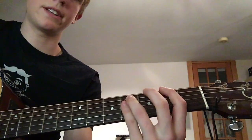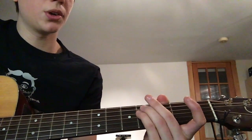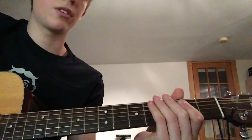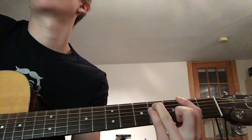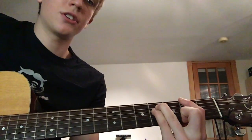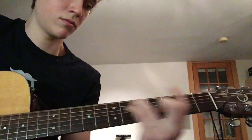Then slide it down where your index finger's on the 2nd fret E string, and your ring finger and pinky are both on the 4th fret A and D string — same pattern. All of it together slow. After that, you do the exact same thing for the first three quarters of it, then you just hold that note out. That's the whole chorus.